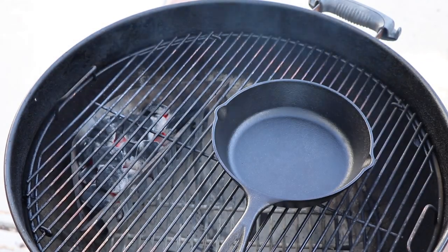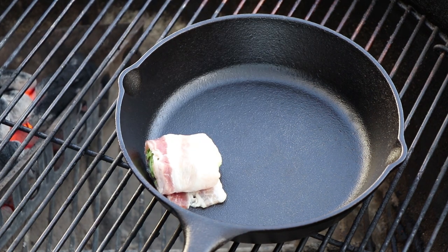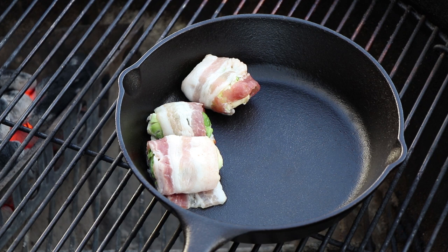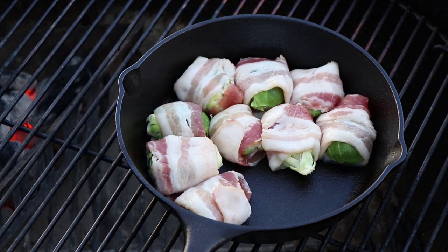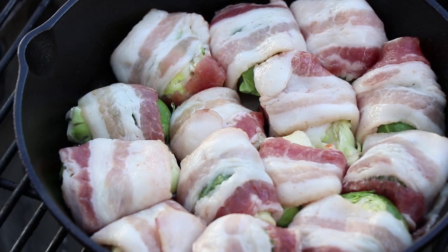The Weber kettle is up to temp, a little over 300 degrees — it'll probably go up to about 350 and stay in that range. That's perfect for what we're going to be doing with this cast iron pan. Let's get these maple bacon brussel sprout bites on there. You can see we've preheated our little 8-inch cast iron skillet. Here goes our bacon wrapped brussel sprouts — already getting a sizzle from that preheated pan. These are probably going to take anywhere from 20 to 30 minutes. We're going to be checking them with a knife to make sure the brussel sprouts are tender, letting the bacon get as crisp as we want. I'll bring it back when it's time to check them, probably in about 20 to 25 minutes.